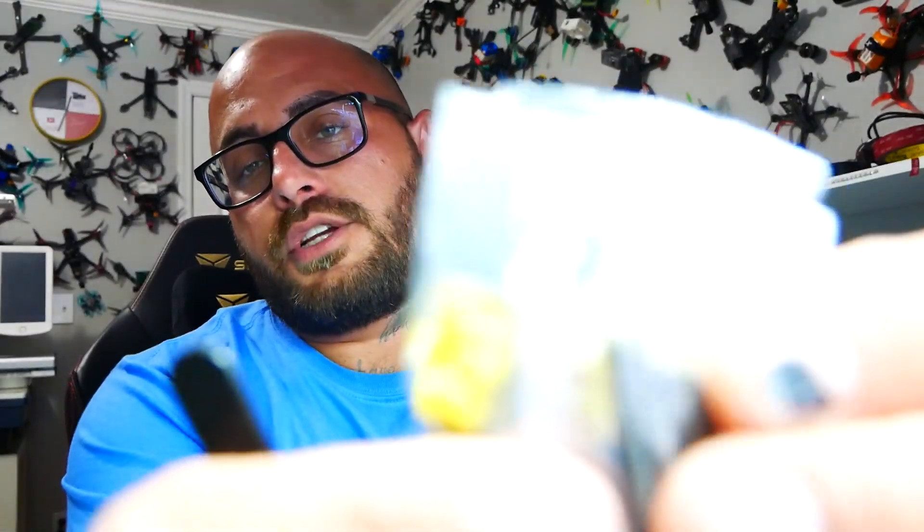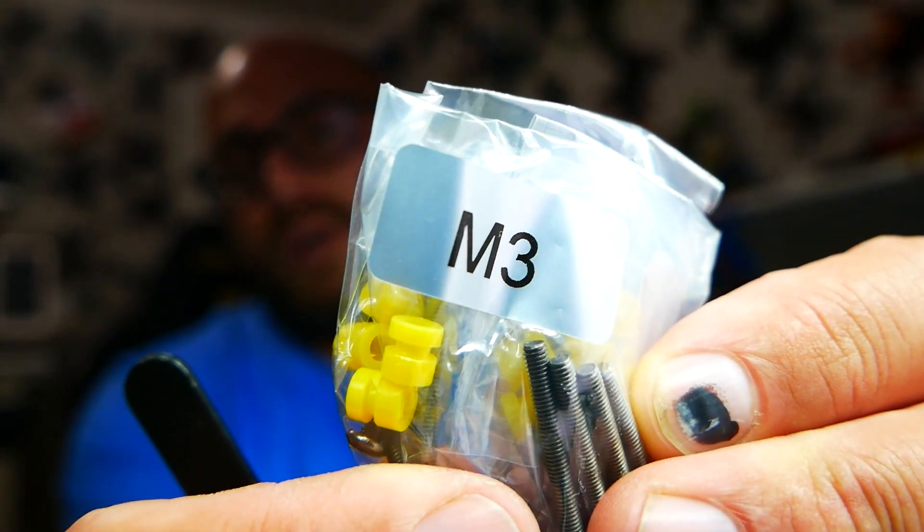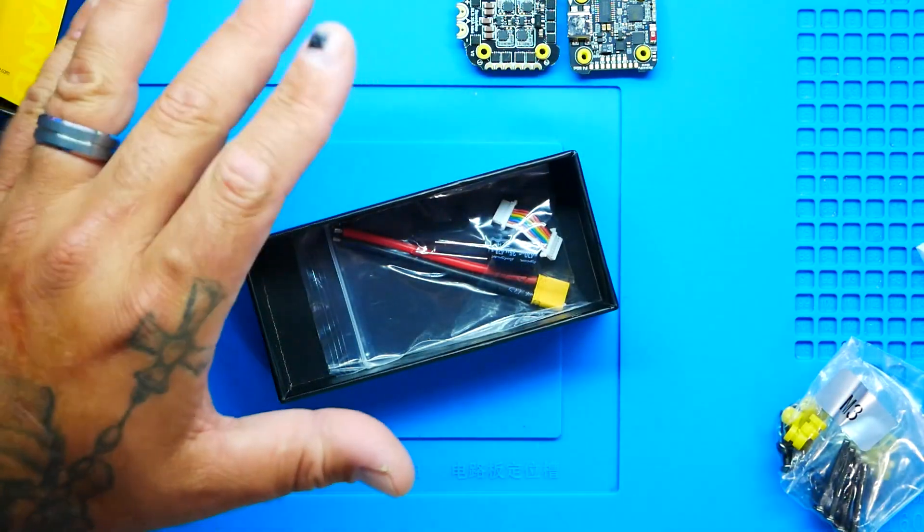If you are running M3, you can actually do M3 as well. It comes with everything that you need to be able to do both — whether you want to mount M3 or mount M2, that is your choice based upon your quadcopter. This guy can go in a mini micro style drone: 2 inch, 3 inch, 4 inch.